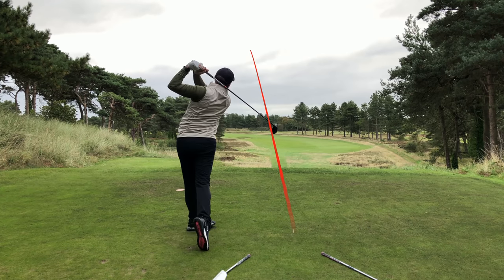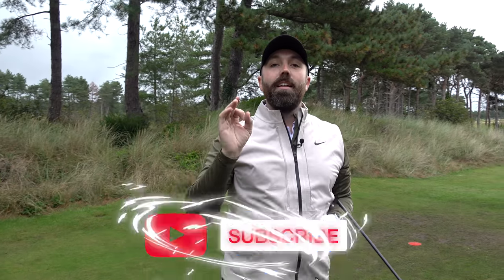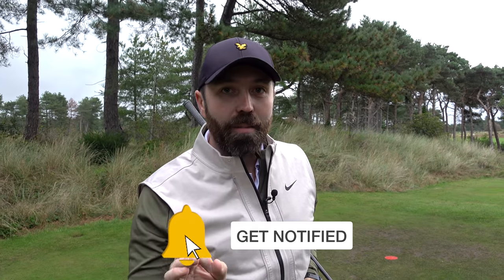In fact, I've just drawn it around the corner on this par four. Thanks for watching — that'll help you fix your slice forever. See you next time.